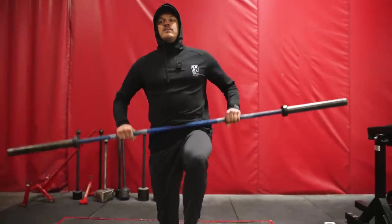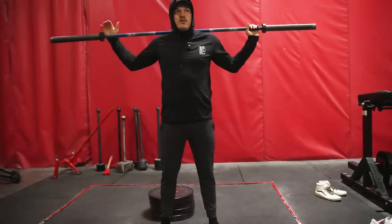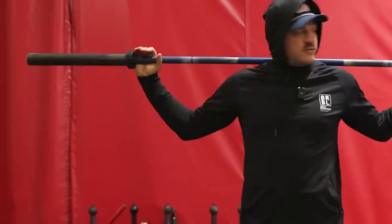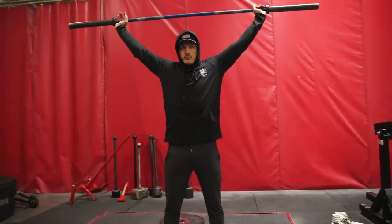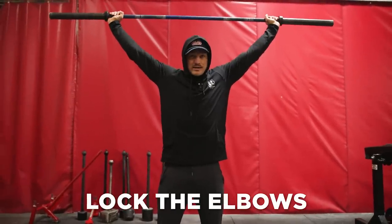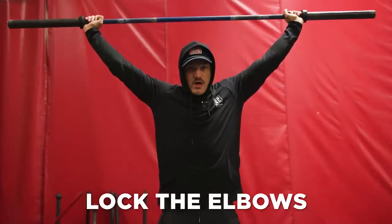Now, what we're going to do is get the bar on our back to start, because we want to figure out the upper half of the overhead squat. I'm going to get my hands where they're supposed to be — collar to collar for me. What I want to do is get the bar overhead, and there are a couple rules before I even squat. Lock the elbows — force them locked. Get used to forcing the elbows locked.